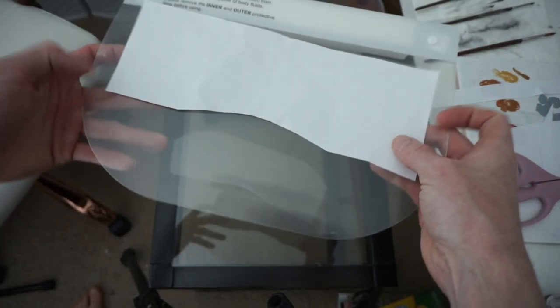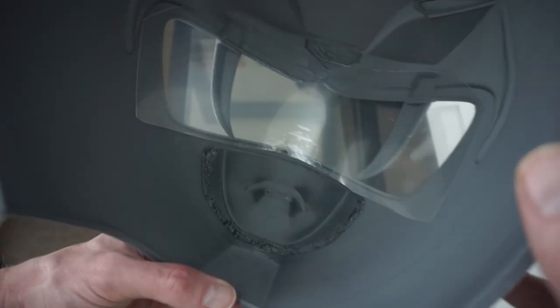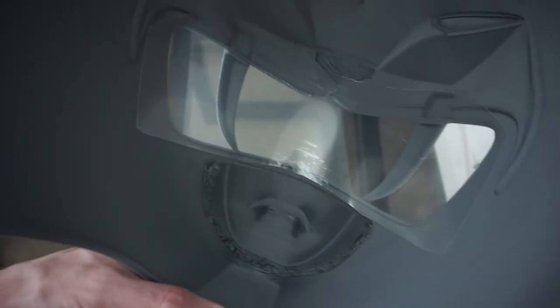Once you have that template, transfer it over to the face shield. After we have it cut out on the face shield, I usually peel off whatever protective layer is on it.